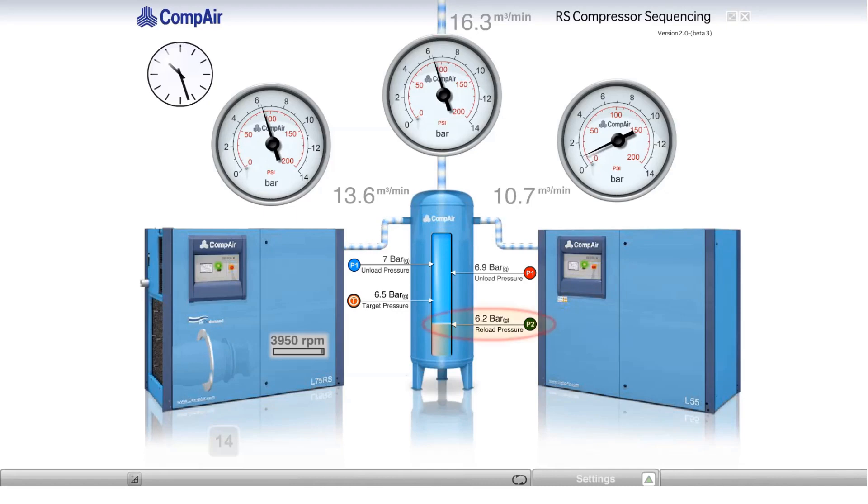Once the header reaches 6.2 bar, the fixed-speed machine reloads, making 10.7 m³ per minute, with the variable-speed machine making full flow. The air pressure once again rises. As the header pressure approaches 6.5 bar, the variable-speed machine slows down, again matching the flow to stabilize at 6.5 bar. The fixed-speed machine is making 10.7 m³ per minute and the variable-speed machine makes 5.6 m³ per minute.